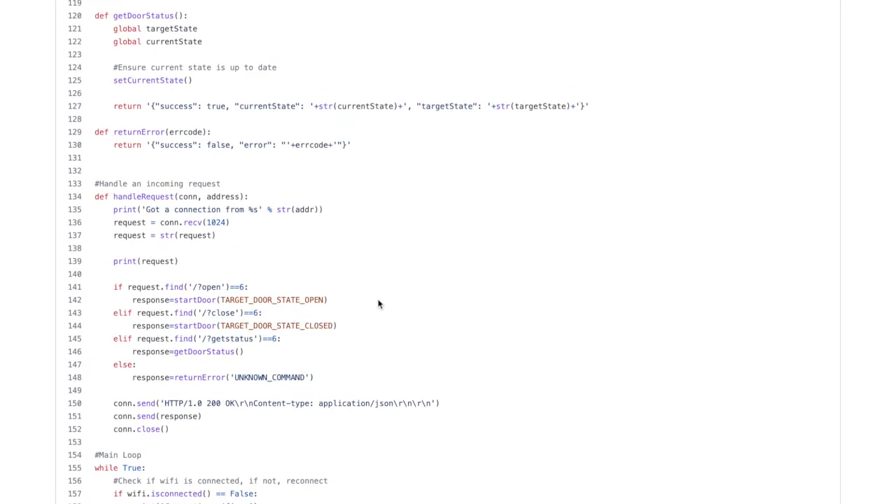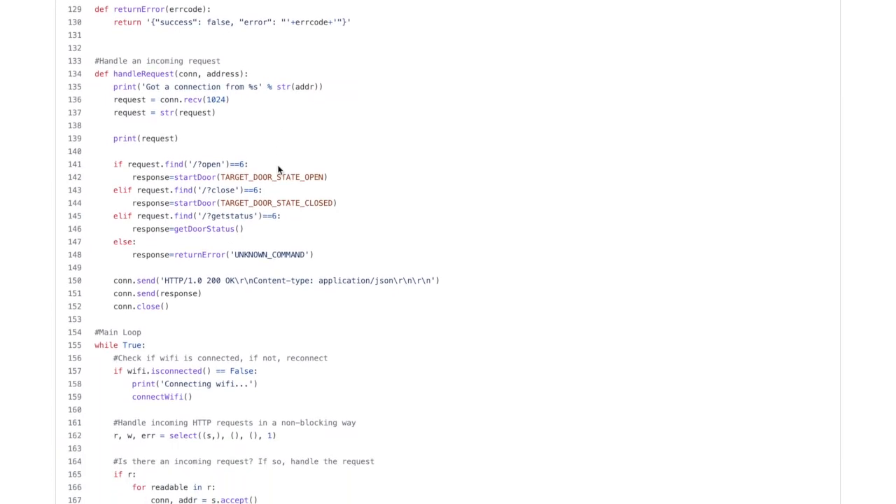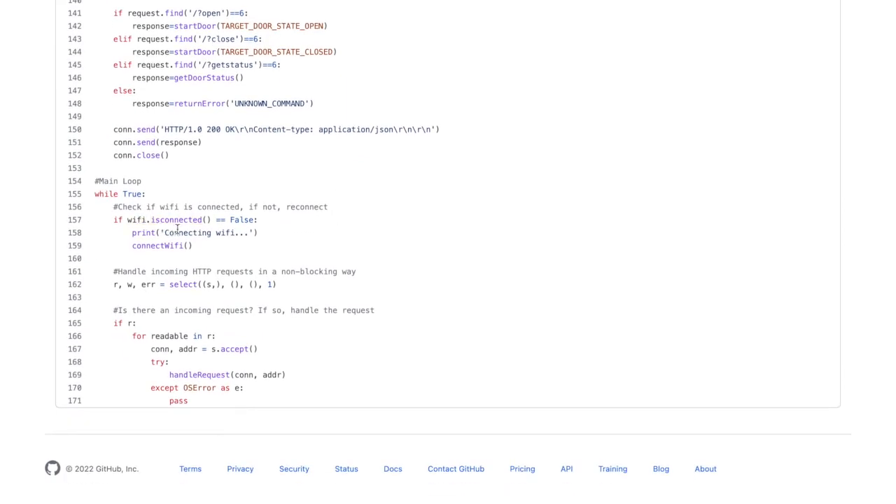get_door_status returns the current and target states for the device, and return_error is a generic method to return an error code if something goes wrong. This isn't strictly necessary as HomeBridge doesn't really use these error codes, but it's good practice for debugging purposes. handle_request acts as the router — depending on the URL of the request it will send the request to the corresponding method to either set or return the current and target states. The main loop handles ensuring that the network is still connected, listens for incoming connections, and sends those requests to the handle_request method.